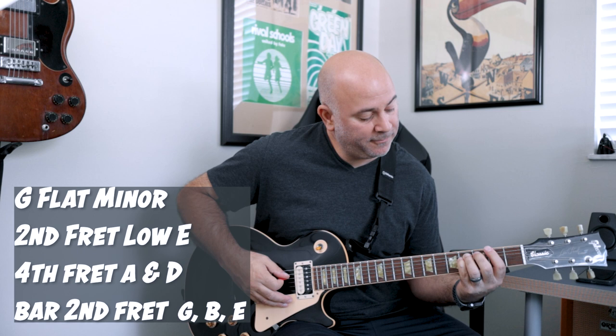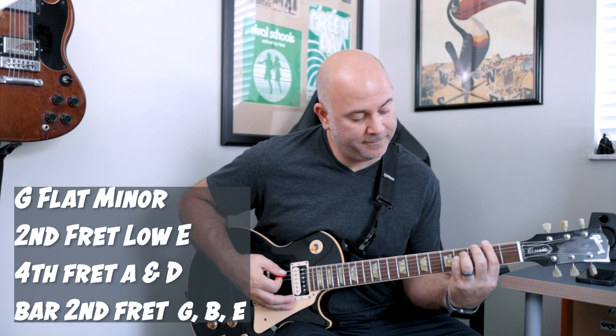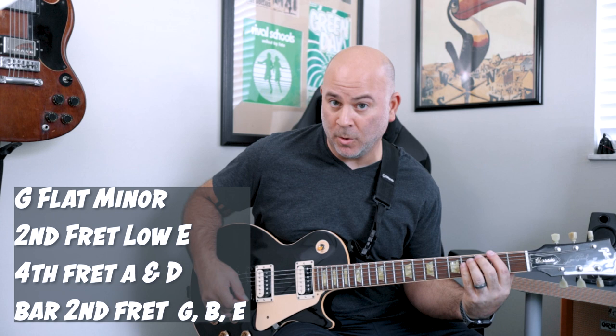Then we move to a G flat or F sharp bar chord. That's going to be second fret on the low E string, A string, fourth fret on the D string, and then you're going to bar the G, the B, and the E with your index finger. So we're playing this bar and then we're playing the fifth and the eighth — I guess the octave.